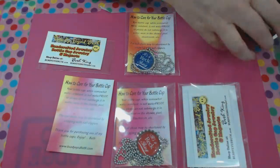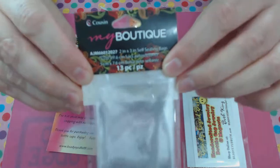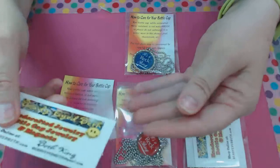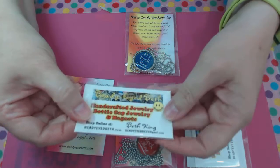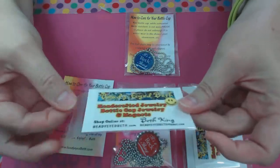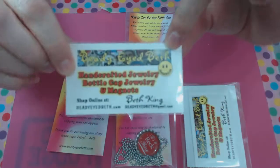They also come in other sizes. Another size that I got was two by three inches, and they will fit a business card or two — not a lot, it's pretty snug. Here's my business card — it does slide right in there with just enough room to peel the seal off and fold it over. It protects the business card like that.